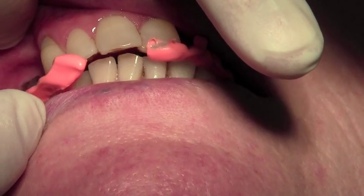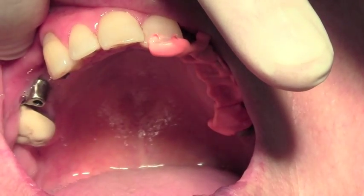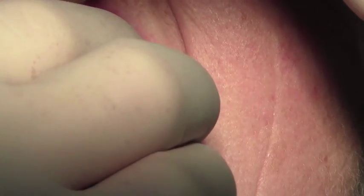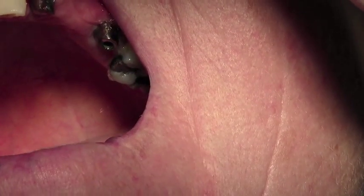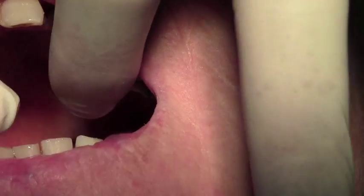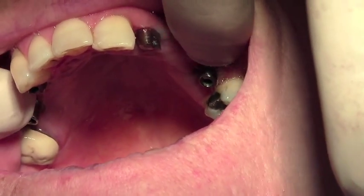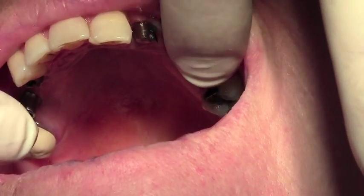So that's the right-hand bridge, and then the left-hand bridge as well. And you can see our abutments, which we're going to take off and reseat back onto the model, ready to go back to the laboratory.